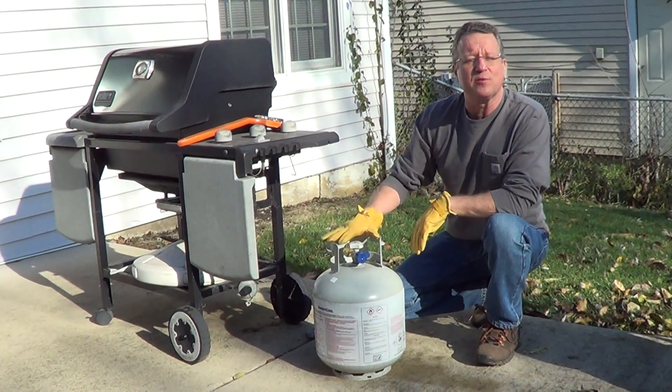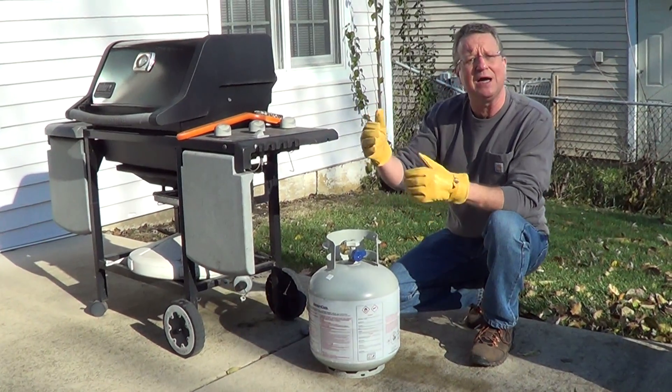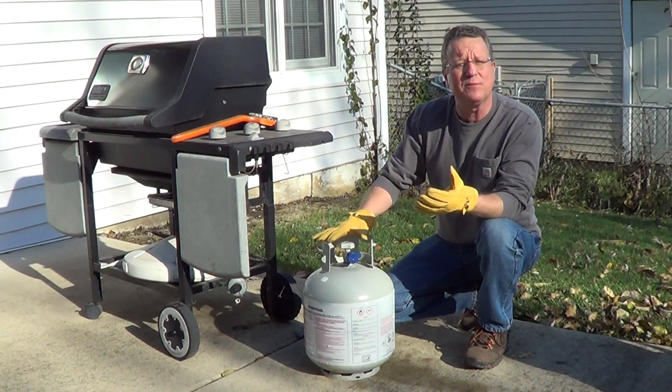A question I got from a subscriber is where to store the propane tank for their grill during winter. You never want to store this in a garage or in a shed. You want the tank outside, away from the house.